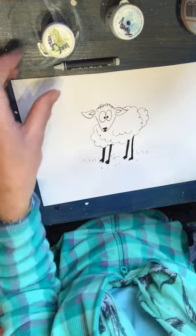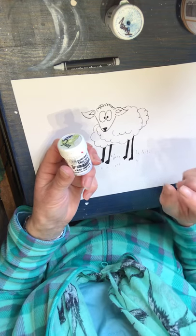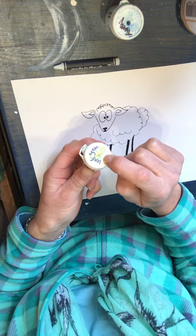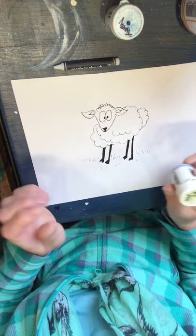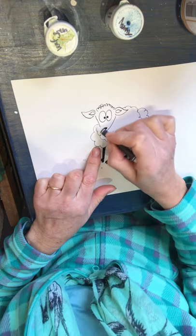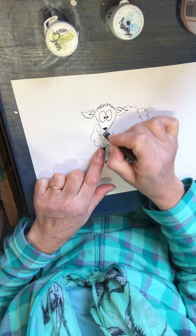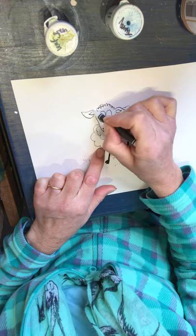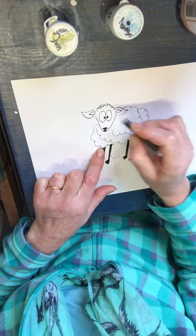Now, an introduction to Brusho if you've not seen this before. These are crystallised inks so they look like powder inside. I've made a little hole on the top with a skewer so that just a little bit comes out, because these are very, very strong. It's very magical. Before I do that though, I want the sheep to be white, so I'm just going to cover all of this area with clear wax crayon. Once I put the watercolour over the top, it will suddenly appear in front of your eyes — so it's quite magical.